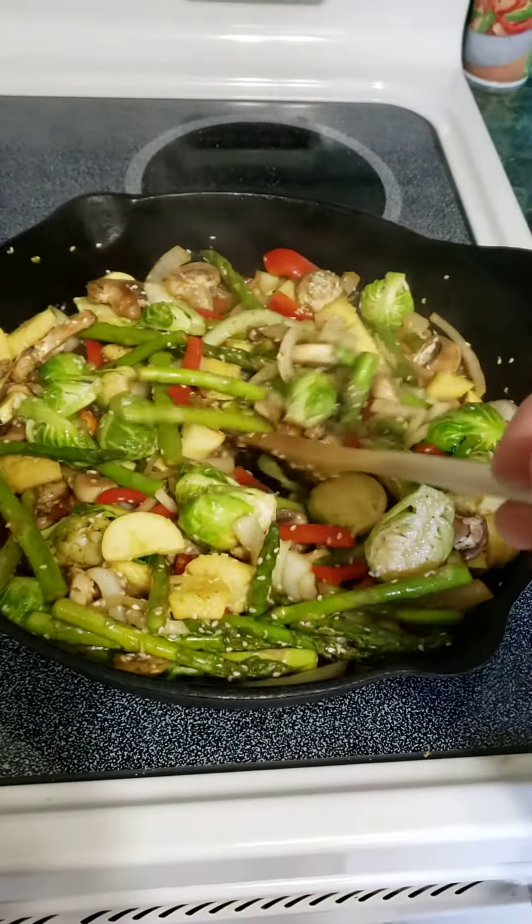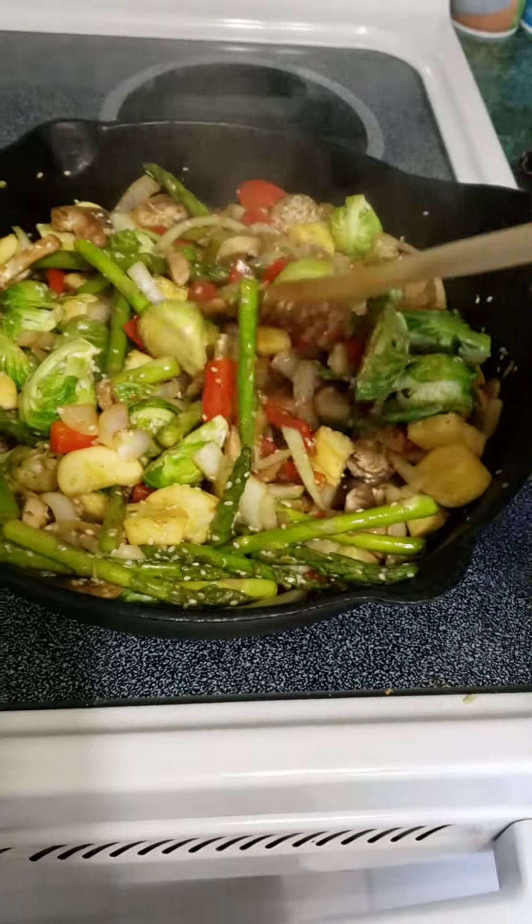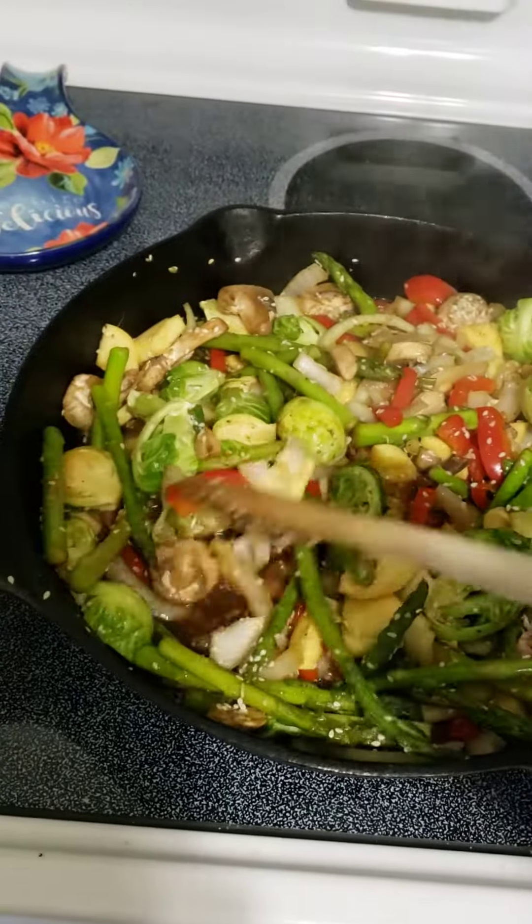Got some stir-fry going here in the cast iron skillet. Two cups of brown rice — I want an instant pot to go with it.